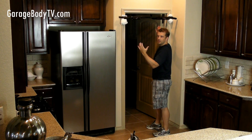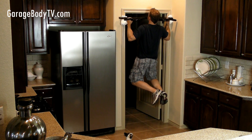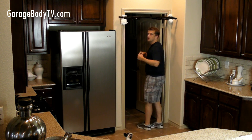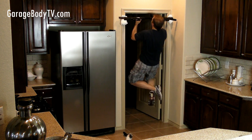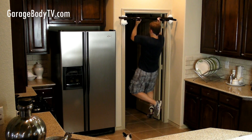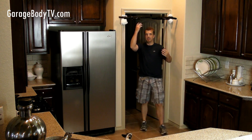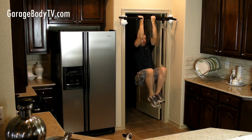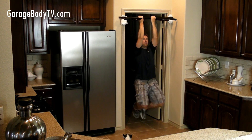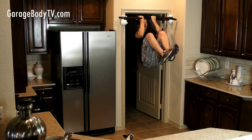Next you have a wide pegboard grip, then you have interior pegboard grip. Another standard exercise would be the knee raise — just hang and bring your knees up. Try not to swing. If you want a more advanced knee raise, keep your elbows at 90 degrees.